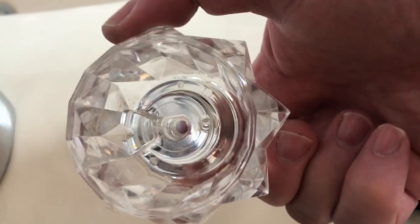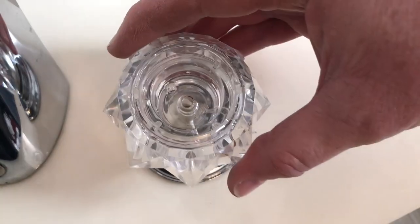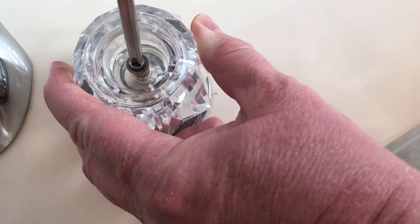Now it's time to put the handle back on. The handle will only go in one way and it will fit on there just like a glove. Then you'll put the screw back on and tighten it with a Phillips screwdriver.